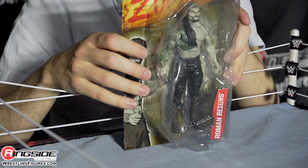Welcome to Ringside Collectibles Figure Insider. I'm Sam Roberts and today we're talking about Mattel's WWE Zombies Series 1, Roman Reigns.